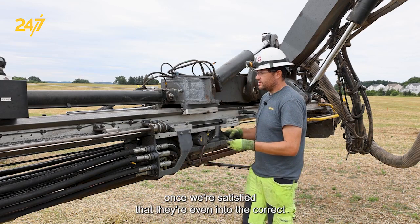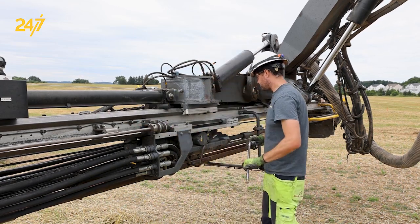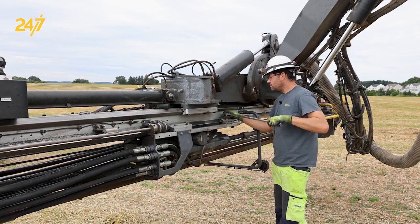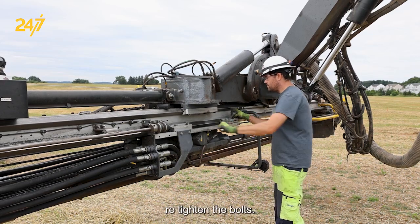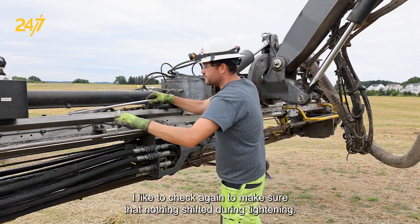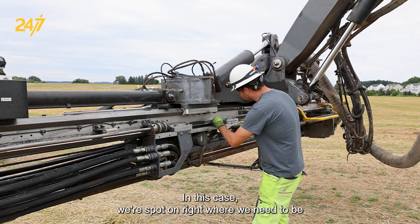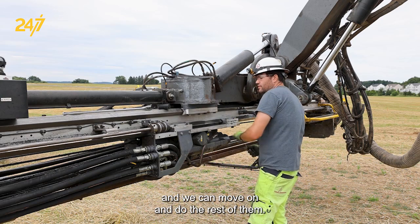Once we're satisfied that they're even and to the correct specification, we take our wrench and re-tighten the bolts. Then as a good measure, I like to check again to make sure that nothing shifted during tightening. In this case, we're spot on right where we need to be, and we can move on and do the rest of them.